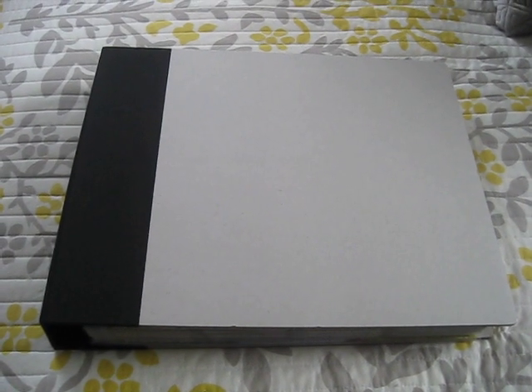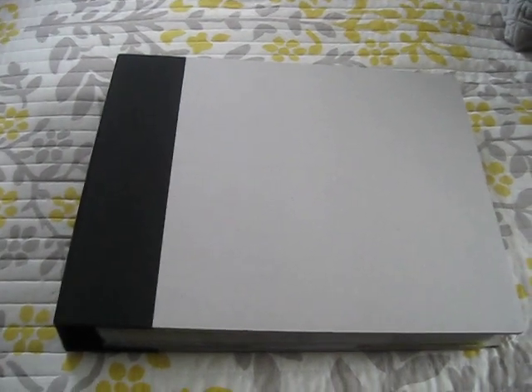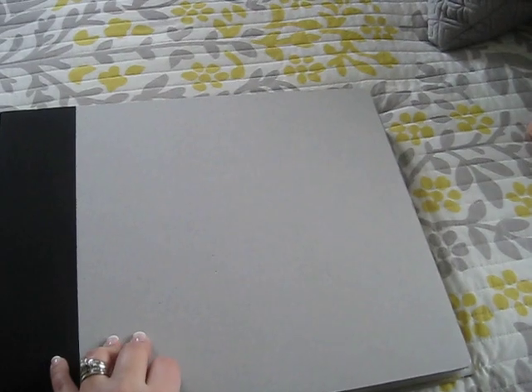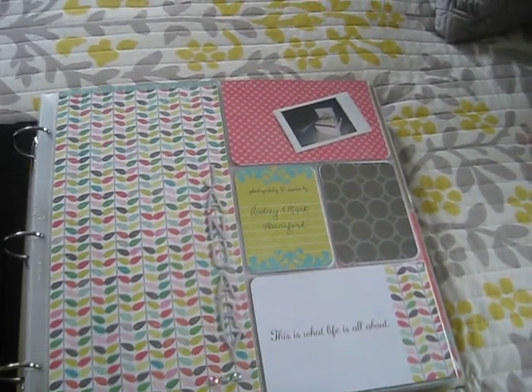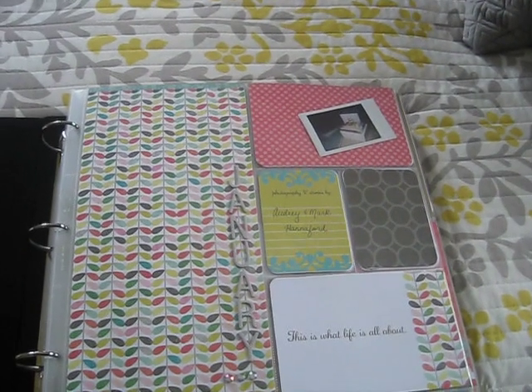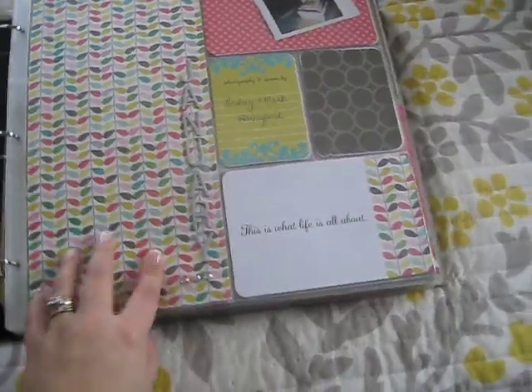I am going to do it kind of by month. I am going to try to take one picture a day, which so far I have been. This is an American Crafts album, this is not the Project Life album. I got the Amber edition, and just a variety of page protectors that he had gotten me to go along with it.